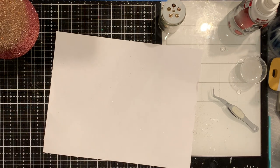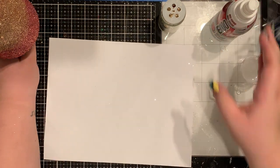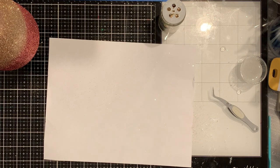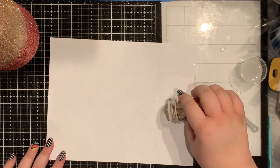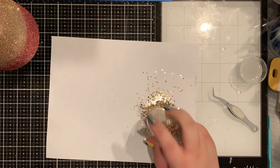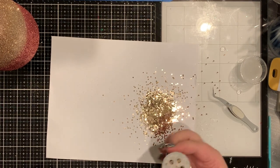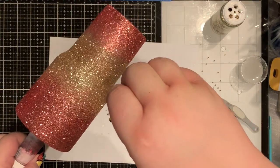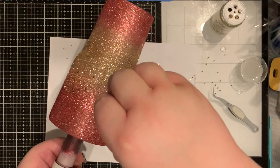Now I'm going to spray it again with the E6000 just really lightly, focusing more on the area where it's been blended. That way I can sprinkle the chunky glitter — it's just one I had that matched the gold I wanted. When working with chunky glitter I find it a lot easier to dump out a pile on paper and then take pinches of it, because that way you don't get spots where it comes out of your shaker really fast and you just end up with a blob of chunky glitter when you just wanted it sprinkled around.